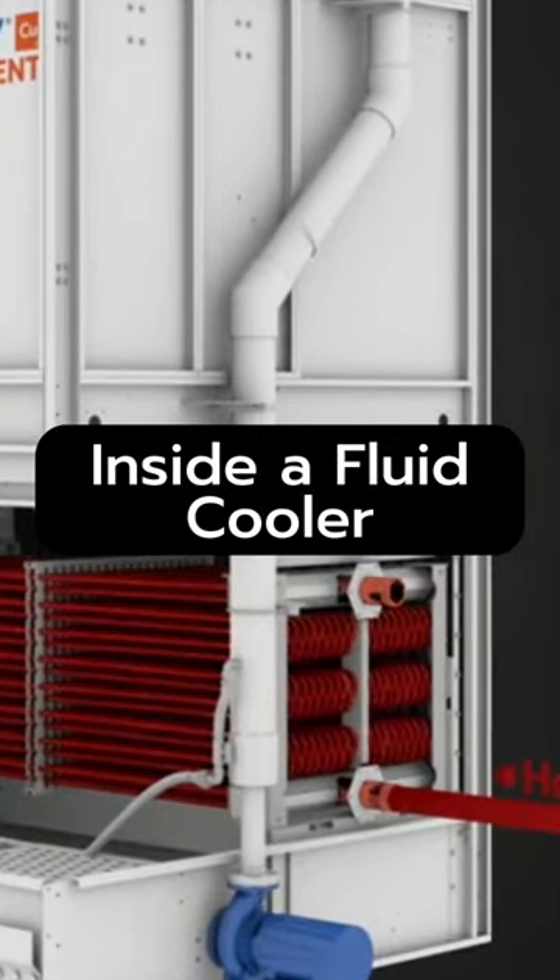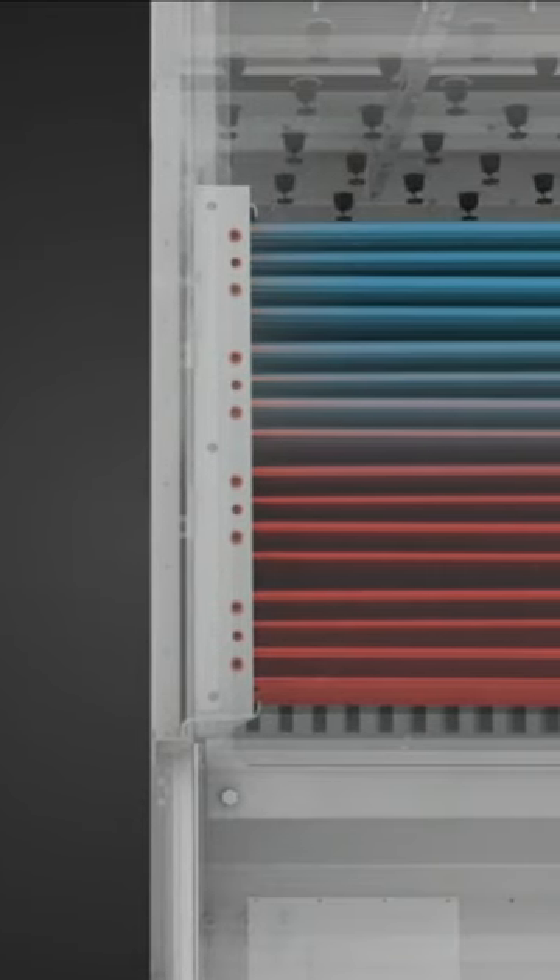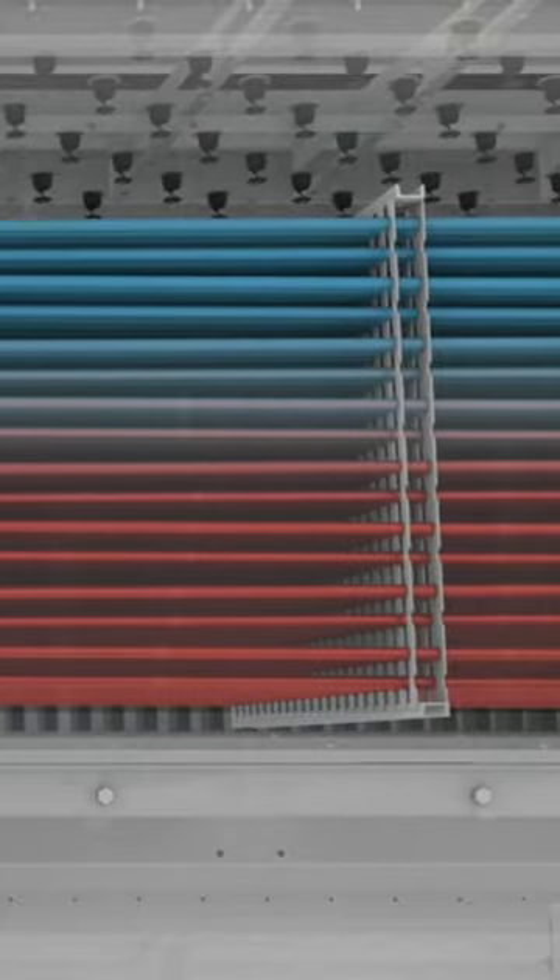If you've ever wondered what happens inside of a fluid cooler, here you go. The hot water comes in and feeds its way through a coil, typically copper for best heat transfer.